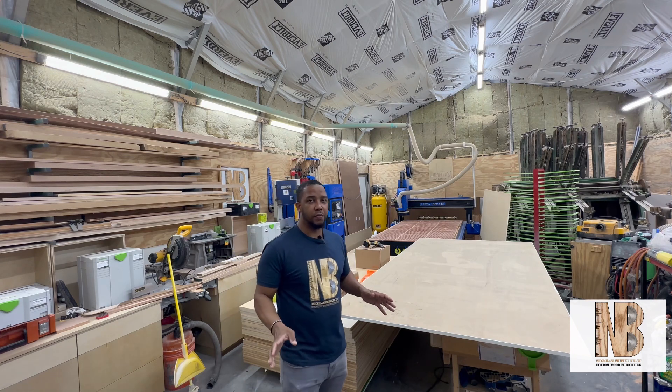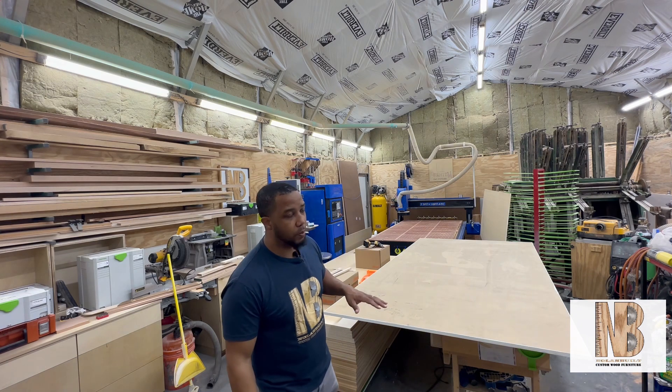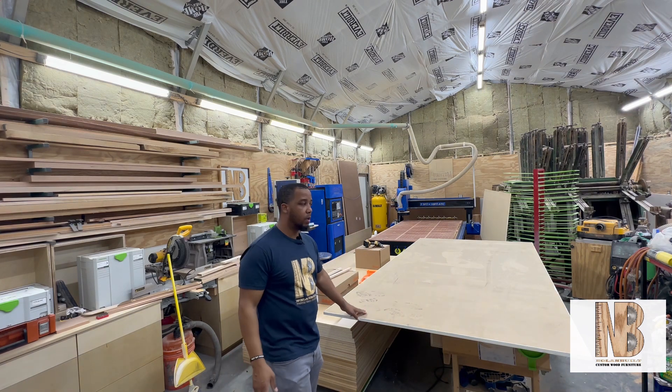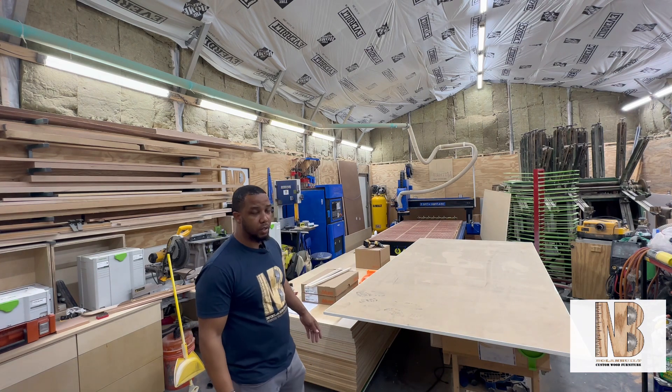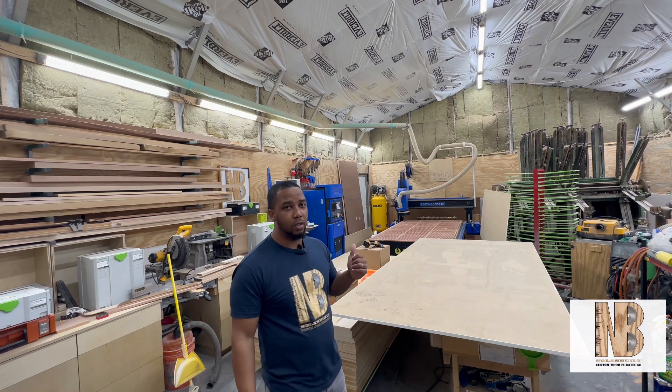I had some questions from the previous video, so today I want to go a little bit more in depth on it. Before I get it put back together — I have it broken down for a new spoil board right now and I'm in the process of preparing for a full kitchen cabinet job to run about 30 sheets on it — I'm going to give you a closer look at the CNC.